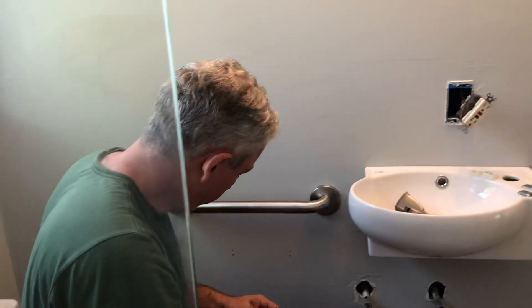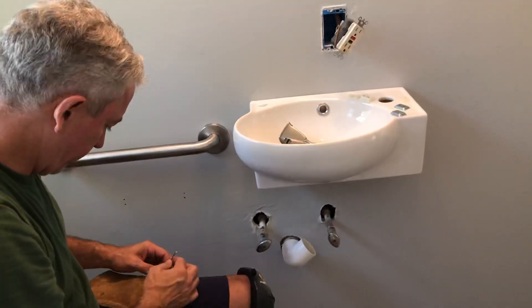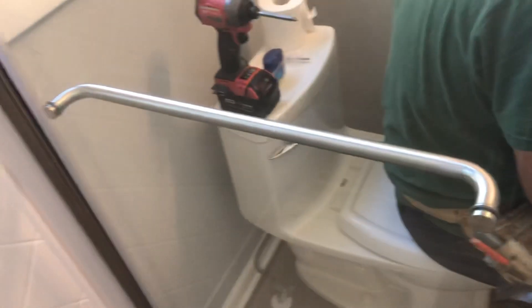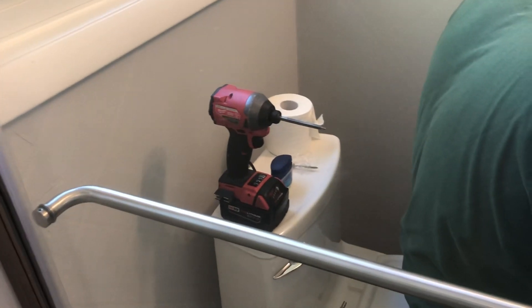This is bathroom install day 18. He's putting the toilet paper holder on, he's got the sink on, we've gotten a grab bar, and the pot is on — he's using it as a resting spot. There's that little tiny tank on the back, which is awesome. I'm filming from the shower because there's no room in this place.